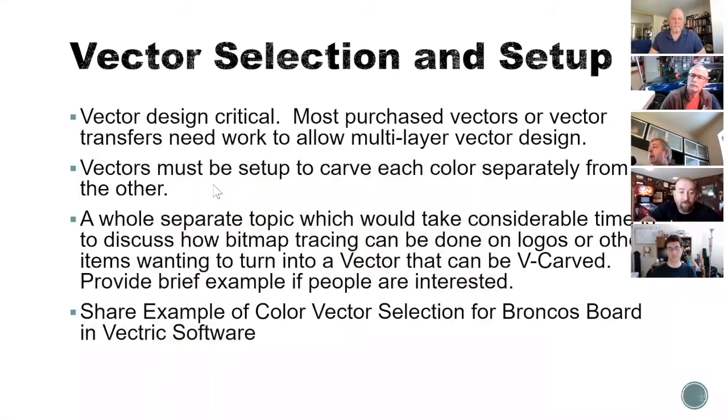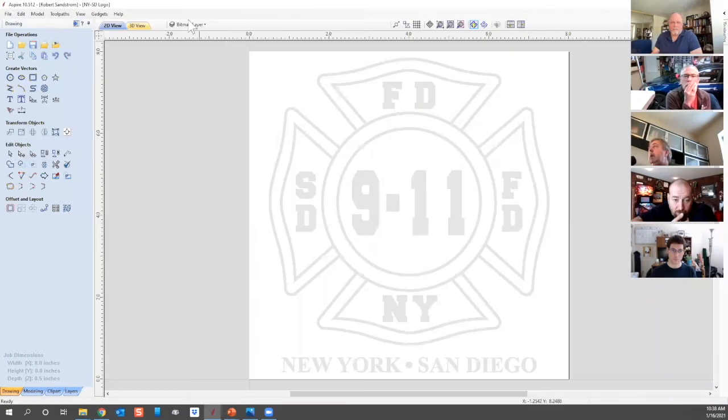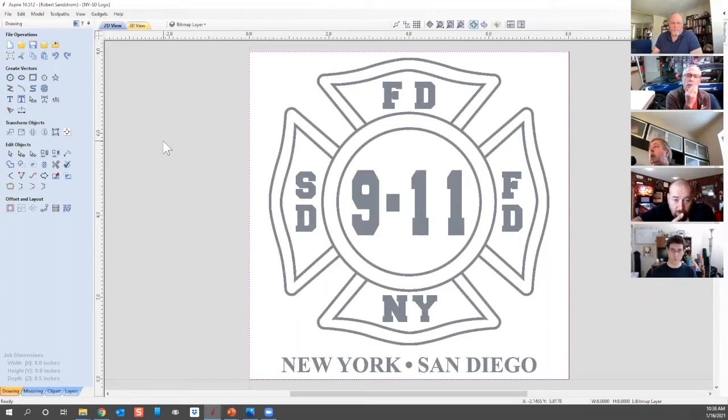Basically you saw that vectors must be set up for each color separately. You can bring in a logo and use bitmap tracing, but I find bitmap tracing isn't clean enough for the multi-layer epoxy work Shane and I are doing. You basically have to build it — you can't just let the software copy it. It comes off with crooked lines. So I started actually physically tracing it, using line vectors, polygons, and all those other tools.